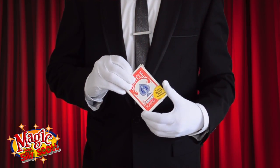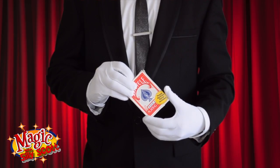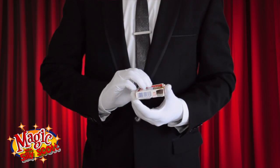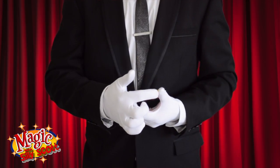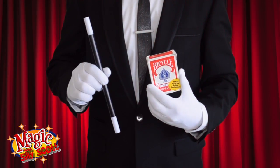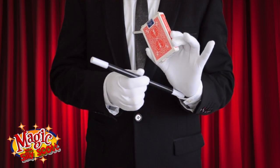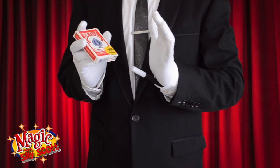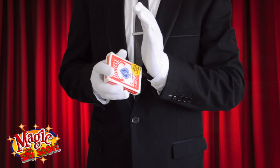For this trick, you need a card box and your magic wand. You need to prepare your card box by cutting a hole in the bottom corner. Now place the magic wand up your sleeve and into the hole of the card box.